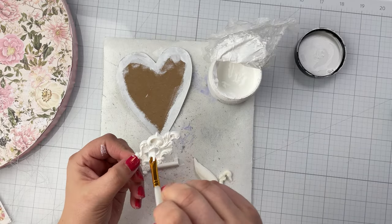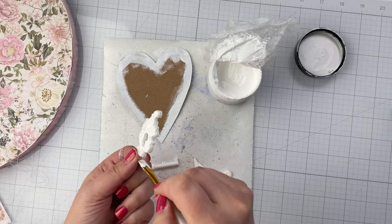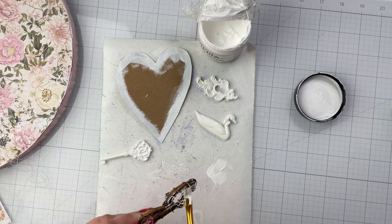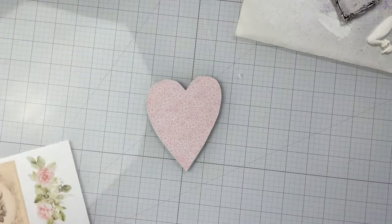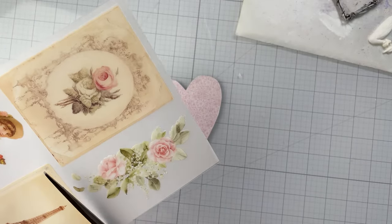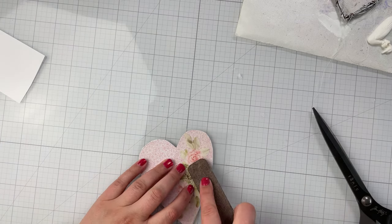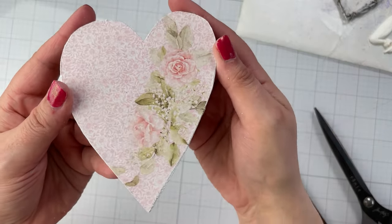While you are painting, if you have any resin pieces you'd like to add to the project, prime them with a layer of white gesso. I also dry brushed a mini grapevine heart wreath from my stash. Next, glue the paper heart onto the chipboard heart with collage medium, then apply a rub-on transfer to one side of the heart. I selected a floral motif.